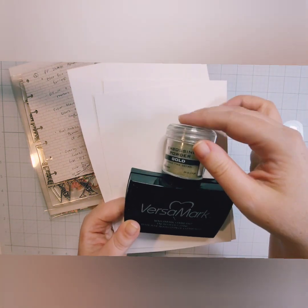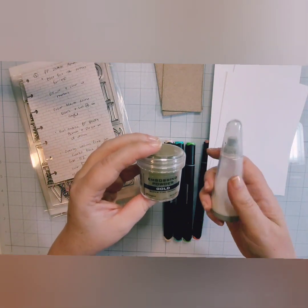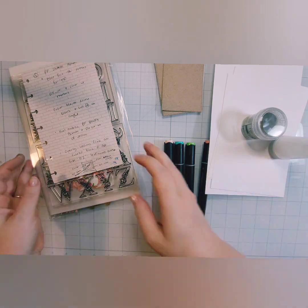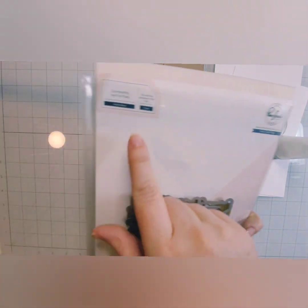I have some Hammer Mill cardstock here and I also have some Versamark ink. We're going to do some gold embossing — this is gold super fine detail embossing powder from Ranger.